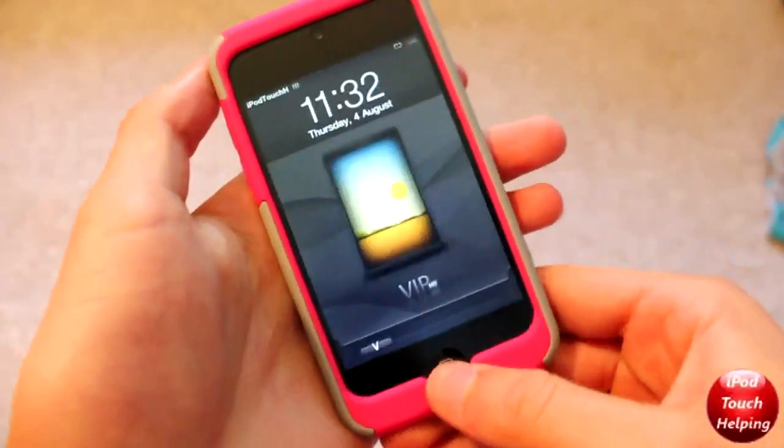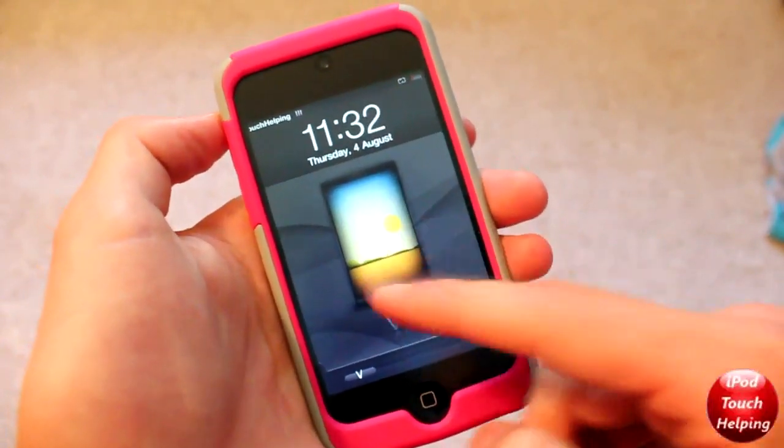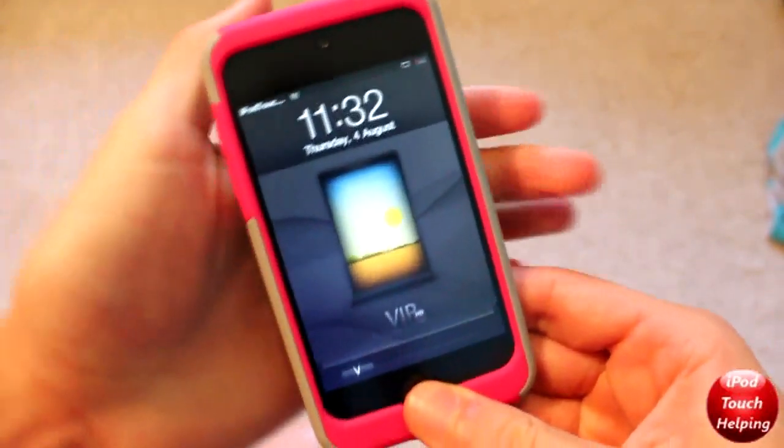I showed you guys the lock screen earlier. As you guys can tell right here, it's a pretty simple but nice lock screen. And you can set this little picture however you want — you can just set it as your wallpaper and then that should be set.